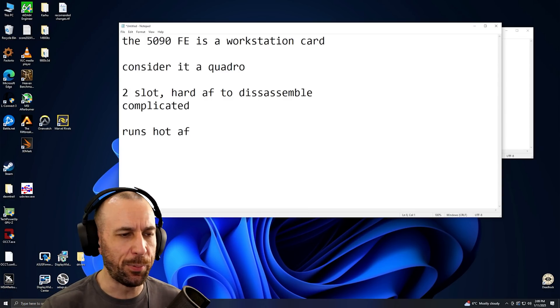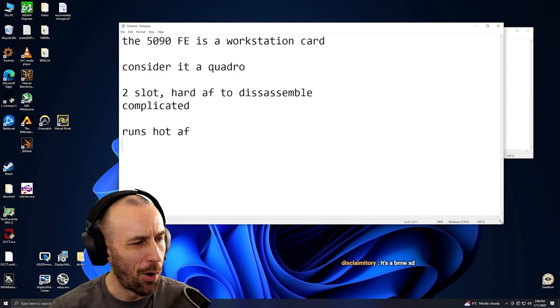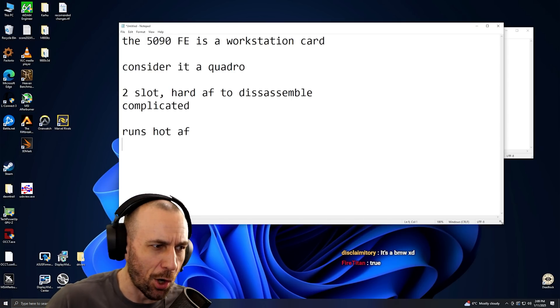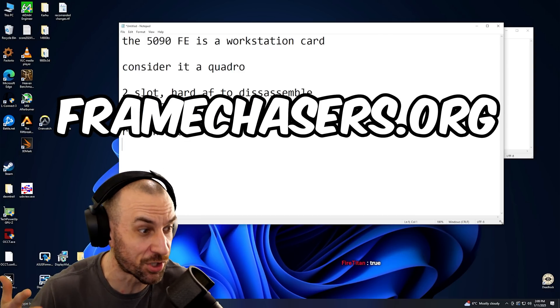I think maybe NVIDIA should have marketed it a bit differently. They should have said: if you want a gaming card, you should probably go with an AIB model. Like, if you want a gaming card, get the Astral, or get the Supreme. Get a monstrosity.